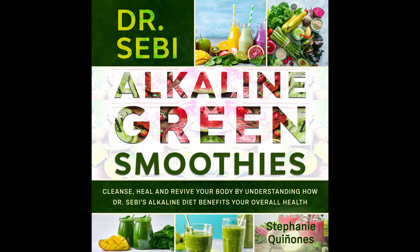Cherry Beet Smoothie. Cherries and beets are not something you think of when you think of a smoothie, but this is a fun alkaline smoothie that is really good and tastes amazing too. Prep time: 5 minutes. Cook time: 1 minute. Serves: 1.